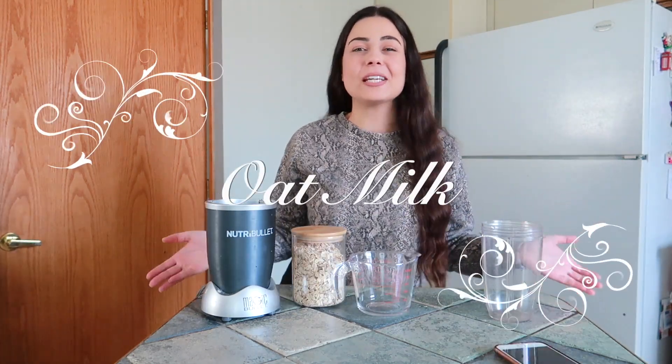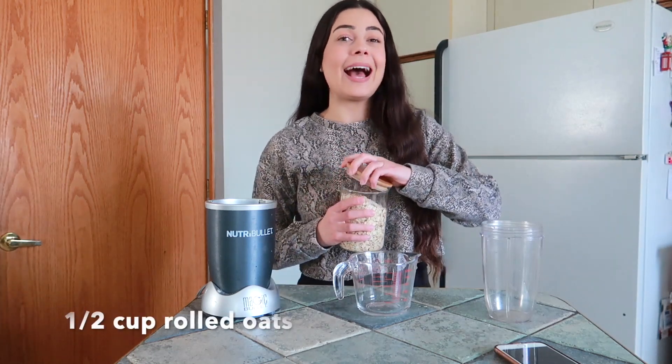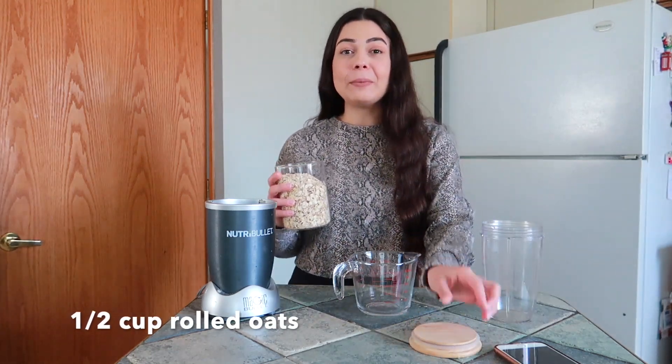Of course to make oat milk, the first thing we will be going in with is rolled oats — you will need half a cup of that. Now keep in mind that if you do want to make more than what I am showing you today, all you need to do is just double the ingredients and you will make double the amount. I will have everything written in the description box in case you guys missed something.